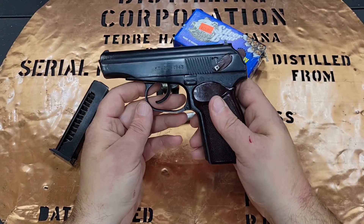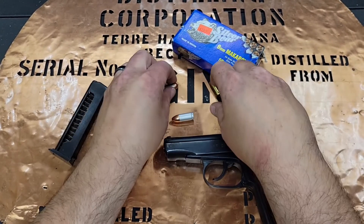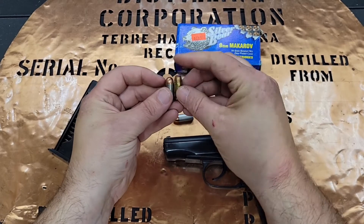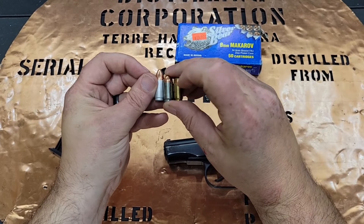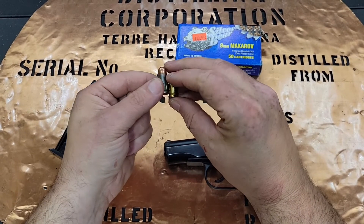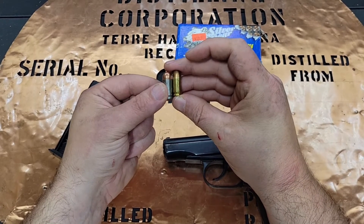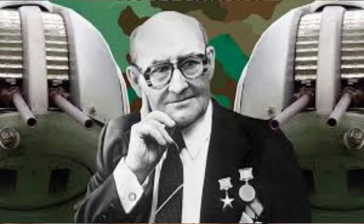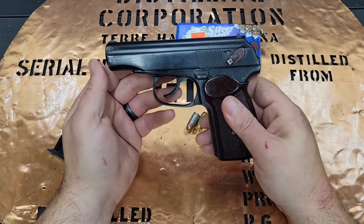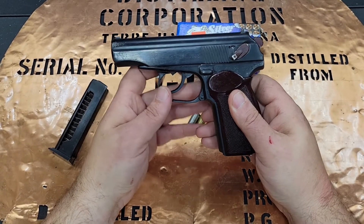I really didn't feel a lot of felt recoil. And it goes to show that just because this is 9x17, this is 9x18, and this is 9x19, that doesn't mean this round is half as powerful as that one. 9x18 is really just pretty much .380 — a little bit more powerful, but not much to write home about. But whatever it is, through the design of good old Nikolai Makarov and through the mass of the slide and the power of the recoil spring, it was really, really nice.